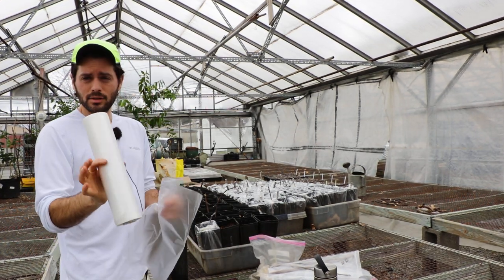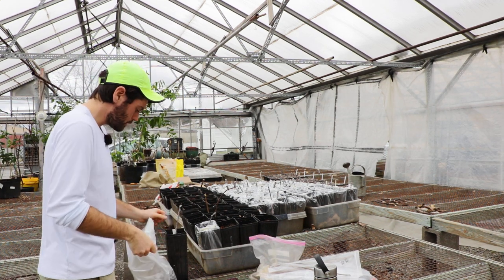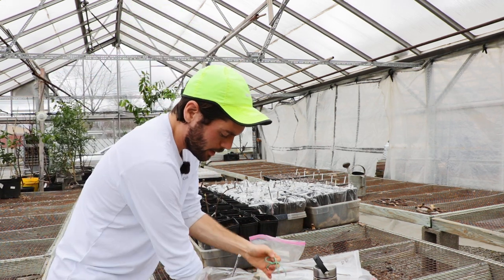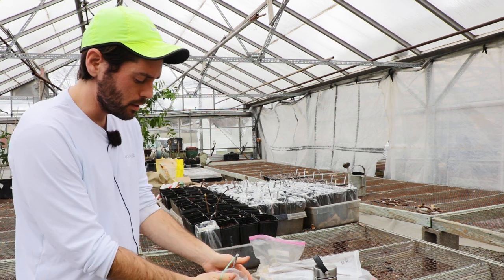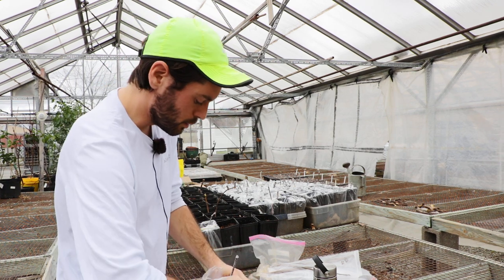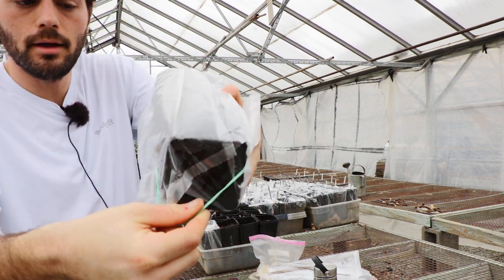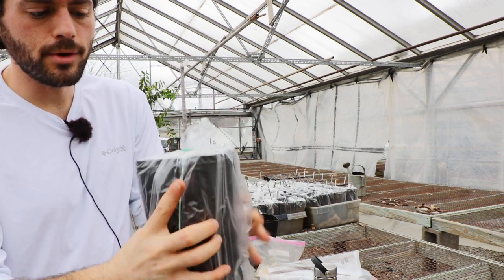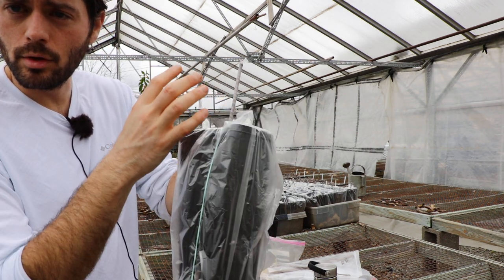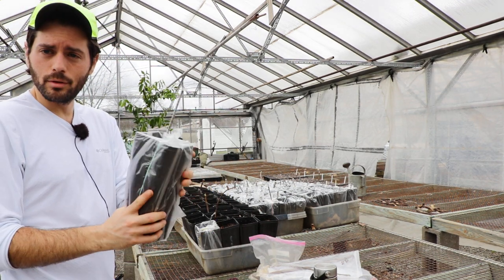Then I take produce bags — I bought a roll of them for $3.50 on Amazon, I'll link that too. Open up the produce bag, put the pot inside it, and secure it with a rubber band — these are file bands, really nice long bands. Twist it and place the band down at the bottom of the pot. That's it. Now we're trapping in all that humidity with the right soil moisture from the beginning — no transplanting needed.